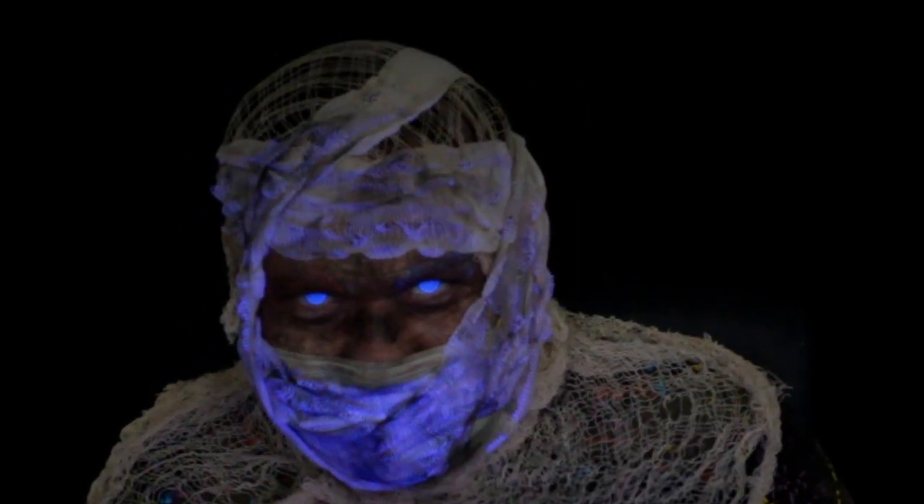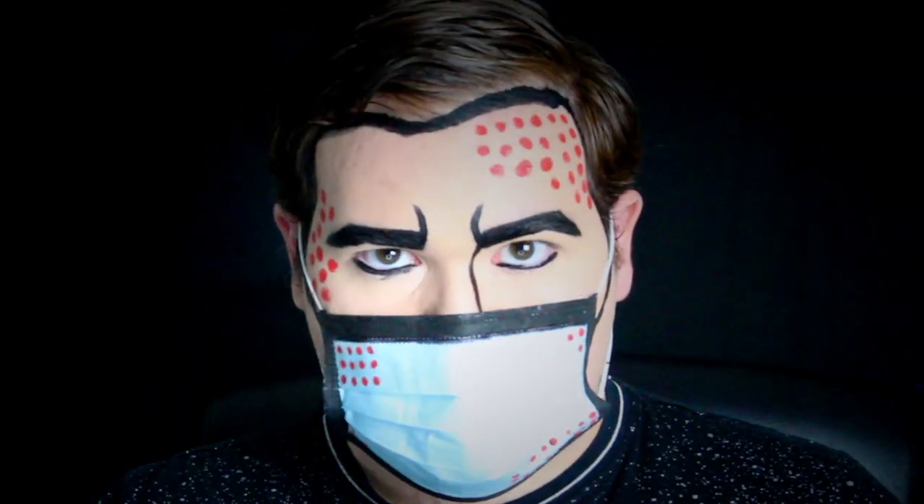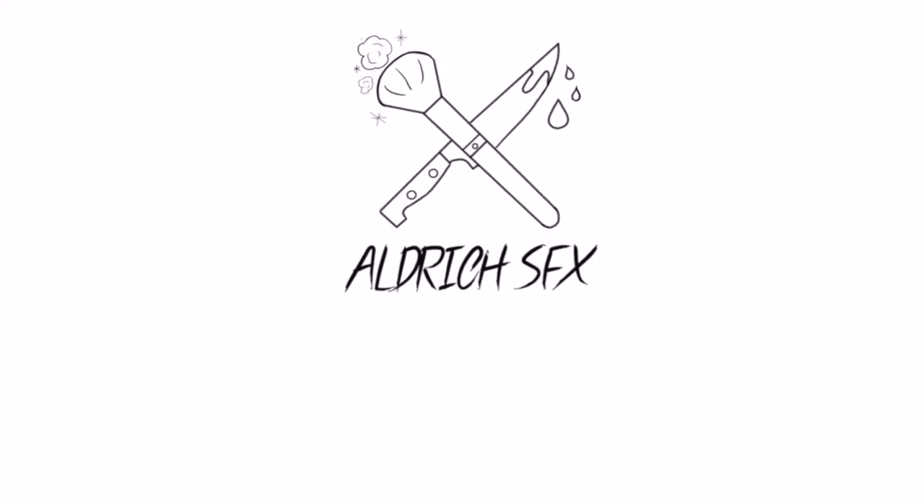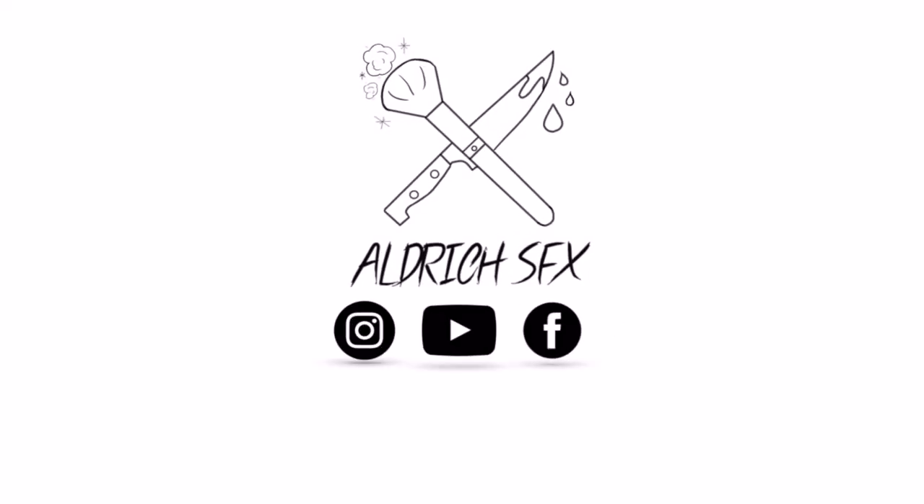In this town we call home, everyone hail to the pumpkin soul. Hello guys, welcome back to my channel. I forgot to record an intro, so we're just gonna jump right into it, starting off with my pop art mask makeup.